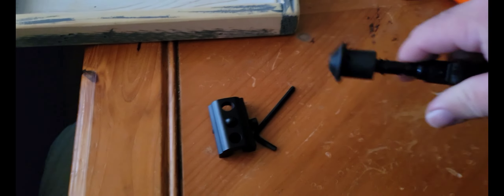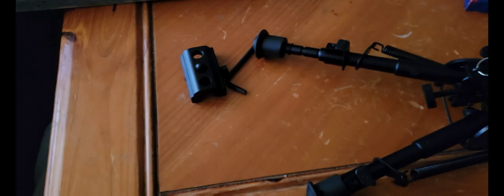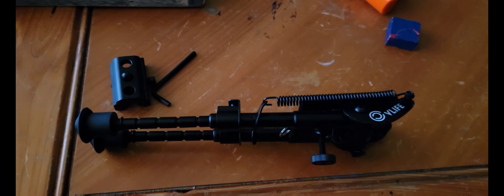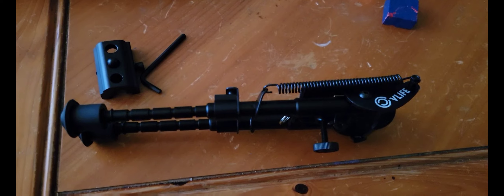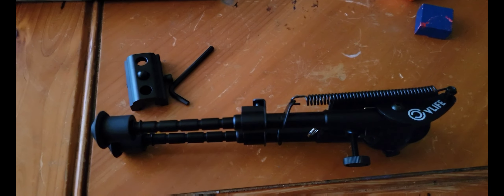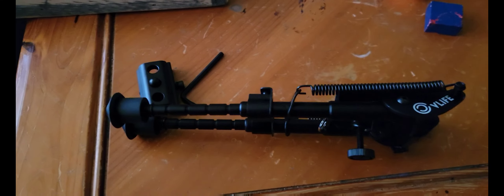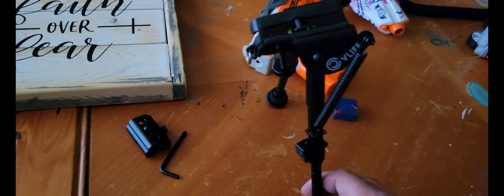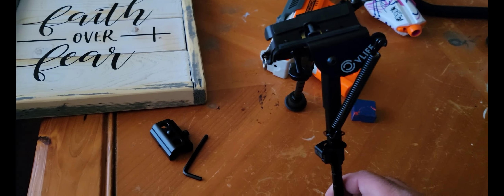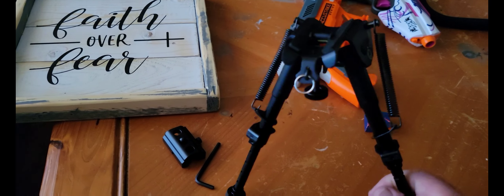To open up the legs on this thing, you just press this little button and it opens right up. That's it fully opened up, and here it is in the closed position. And that's the fully open position.